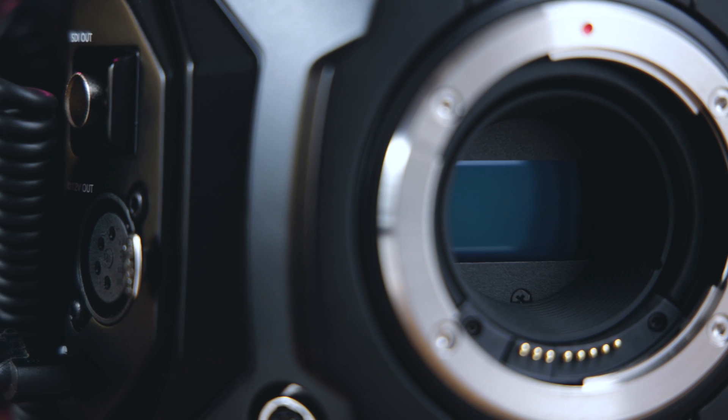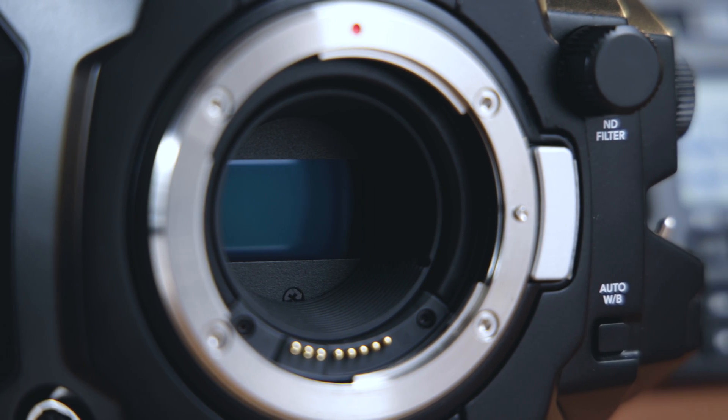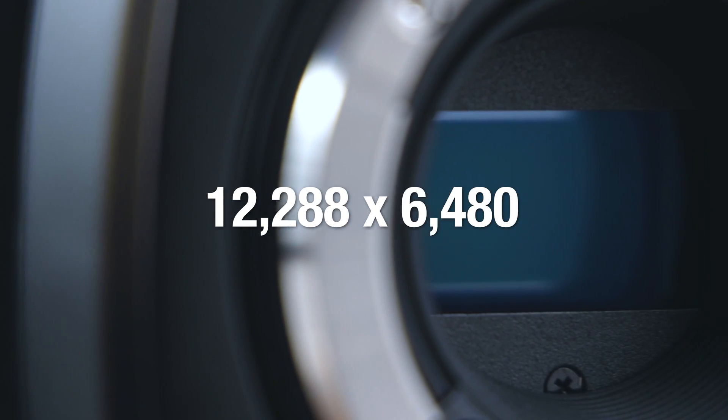With all of that out of the way, let's talk about the 12K video from the URSA 12K on a technical level. For the build of this sensor, we have an entirely redesigned Super 35 sized sensor that's capable of 12,288 by 6,480 pixels.